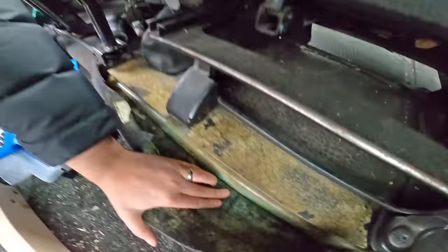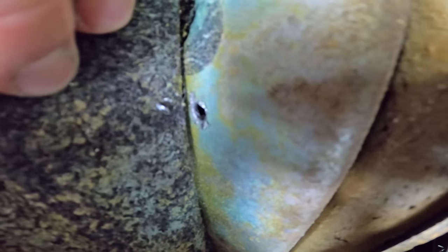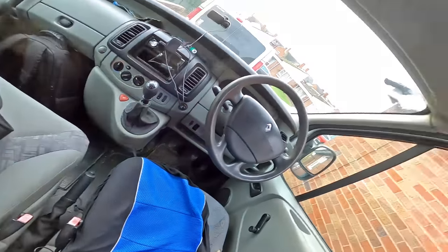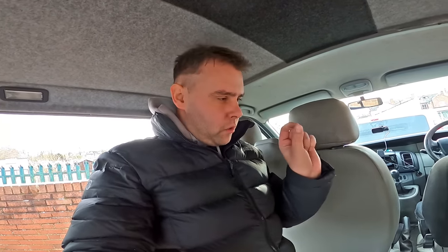We've just drilled through - that drill bit has gone through to the bottom of the van. That's where we're routing our split charge relay cable into the actual vehicle battery underneath the passenger seat. We've got the van up on chocks. We're going to slowly increase the drill bit size to get a slightly bigger hole so we can start getting some cabling through.